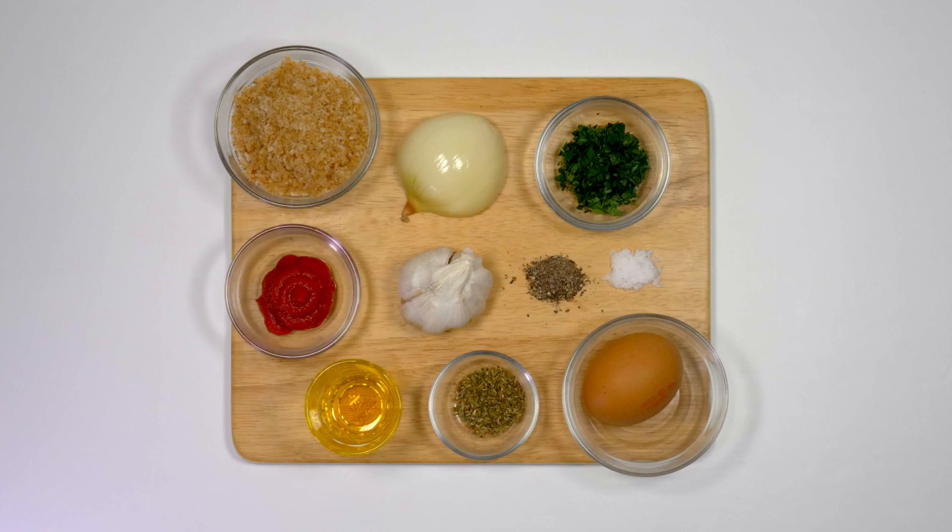The other ingredients in the bean balls are tomato puree, onion, garlic, parsley, dried oregano, free range egg, breadcrumbs, grapeseed oil and some salt and pepper.